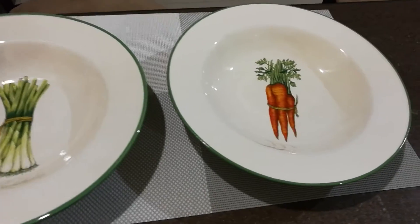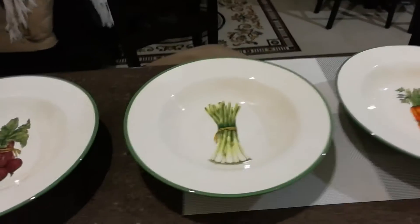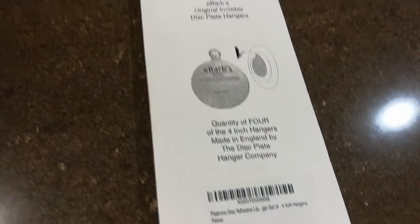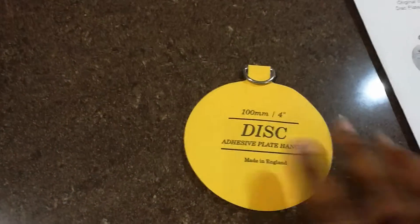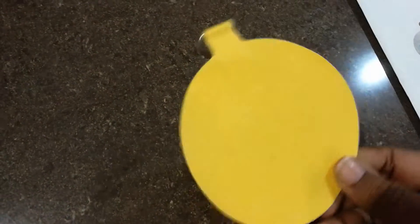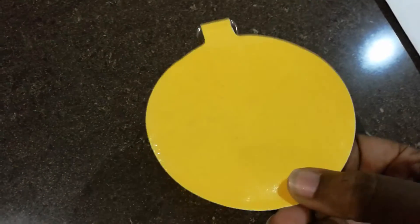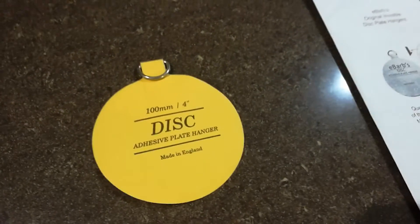I decided to do some research, which took me to Amazon, and I found this cool product that I thought would be perfect because I wanted the plates to look like they were floating. So these are them — the adhesive ones. You can see that little shine.